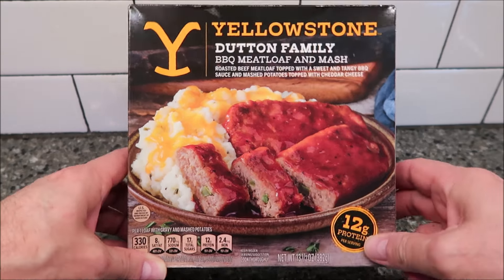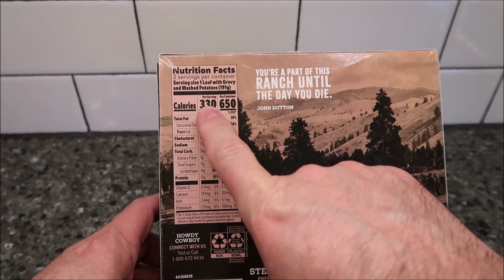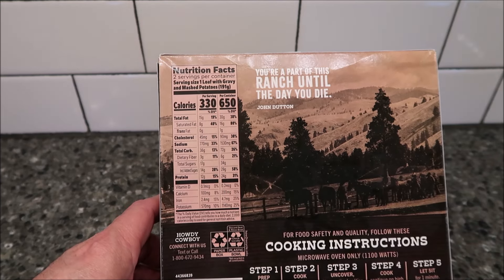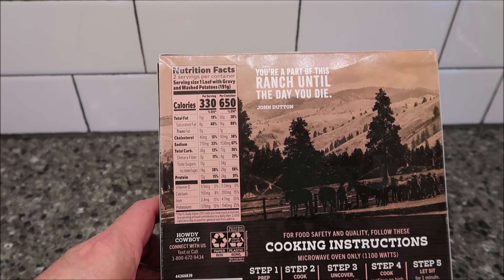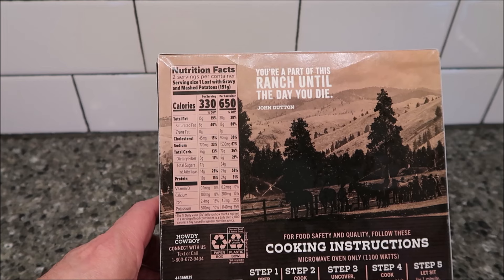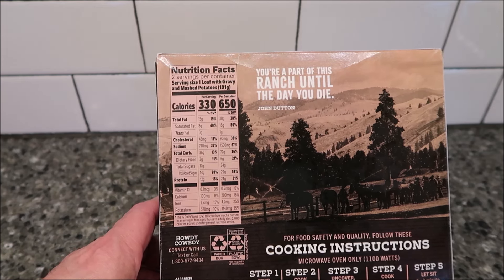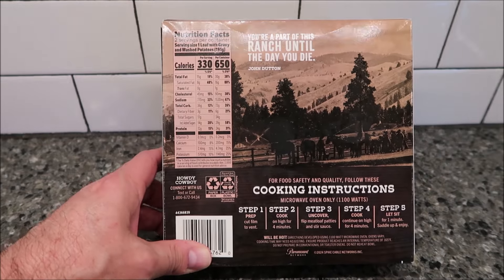It's not bad for the size — it's a pretty good size meal. It's 330 calories for half the container, basically 191 grams. There are two servings in the container, so serving size is one loaf with sauce and mashed potatoes — basically half the tray — making it 650 calories for the whole thing.